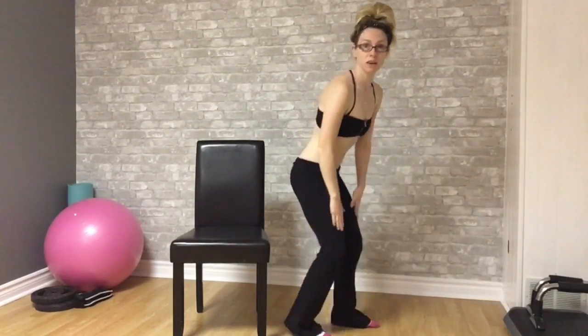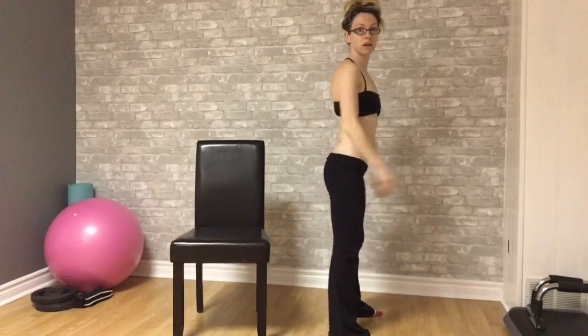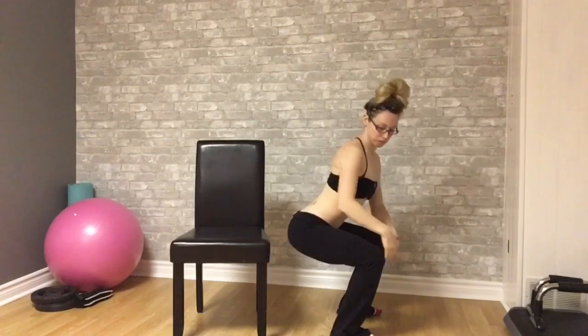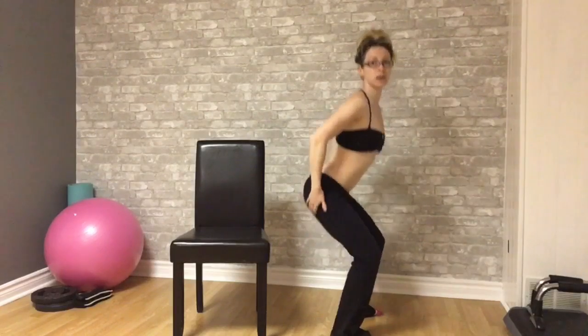What you don't want to do is this — you don't want to lean forward and you don't want your knees going over your toes. I'll show you from the side. Feet hip width apart, back like you're sitting in a chair, back up. Knees not over the toes. Back. It's gonna burn here. And squeeze.